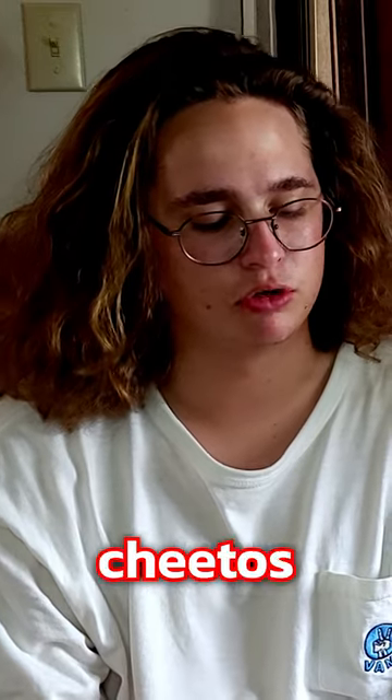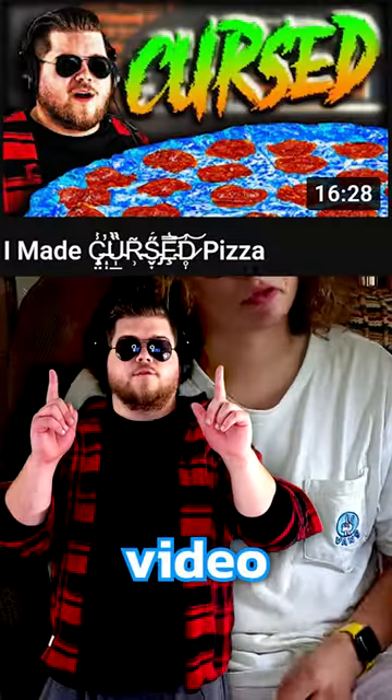It smells good. You know what? That's edible. That's not bad other than the Cheetos. That's beyond edible — I'd go as far as to say that's good. That's pretty decent. Check out the full video for more.